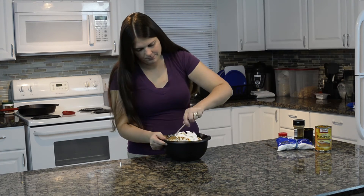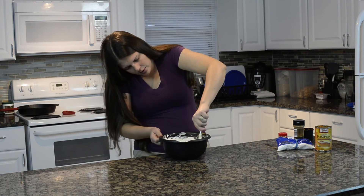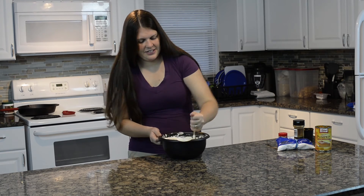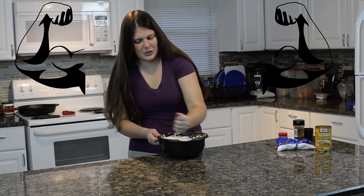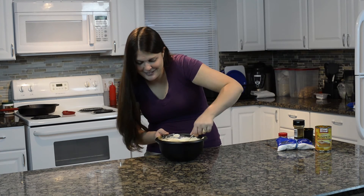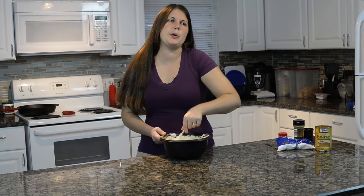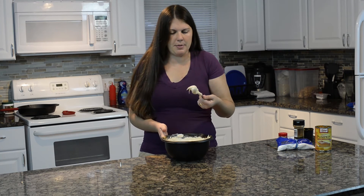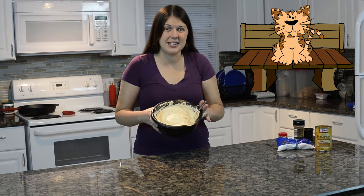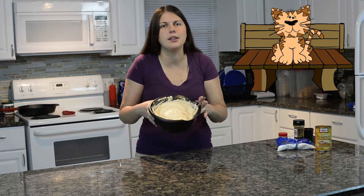Mix it all together. Invest in a mixer — I don't have one so I'm getting some noodle arms here, but I need one. Mix it up, then let it sit in the fridge and get cool — about 30 minutes, give or take. You can let it sit longer if you'd like; it'd be fine.